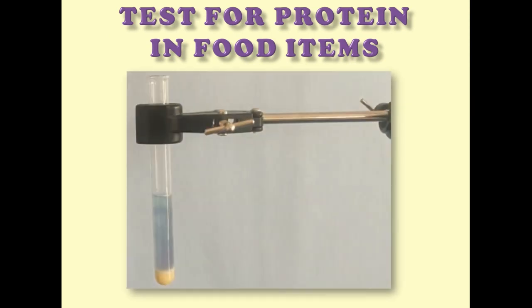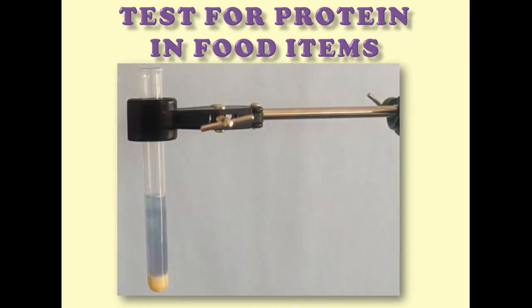Hi friends. In this video, we are going to test for protein in food items. We know that proteins are very important to our body.